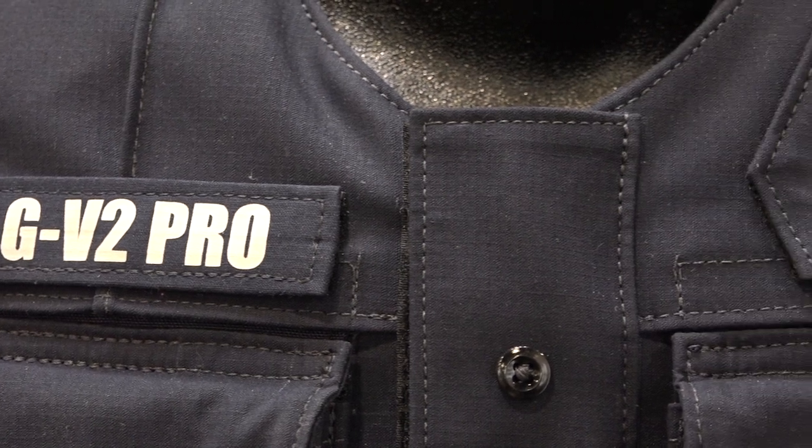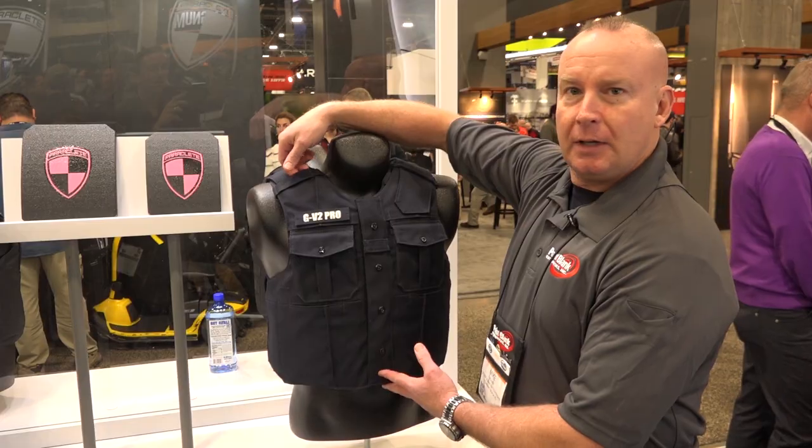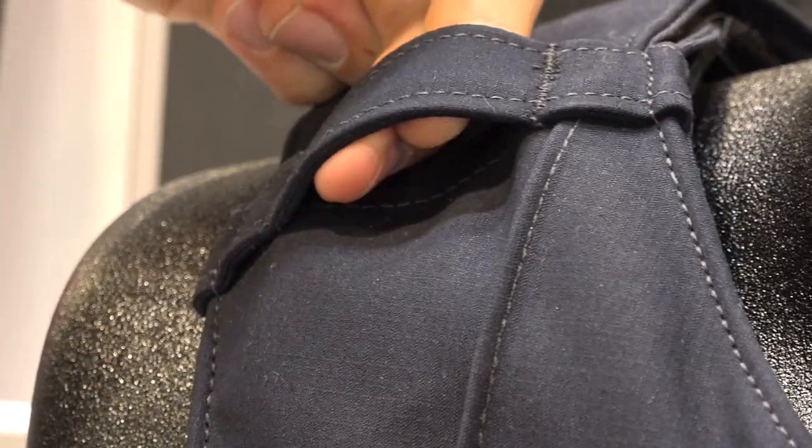Some of the features of the carrier are the adjustable shoulder system, where if you have to adjust the shoulder down, the back strap tucks into here so that you have a clean look on the shoulders. The mic clips up on the upper shoulder area.